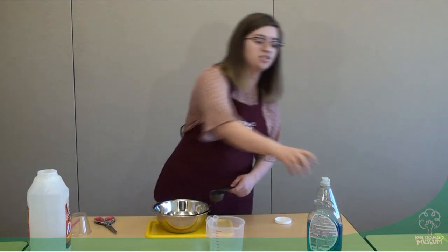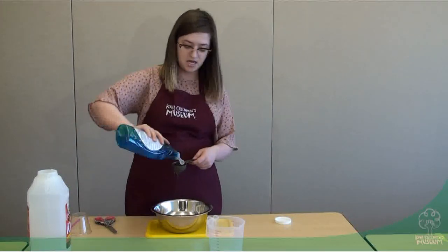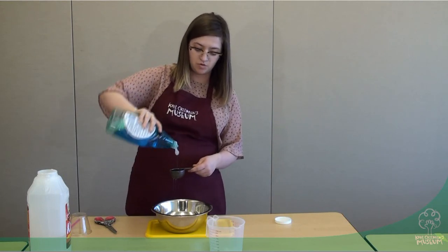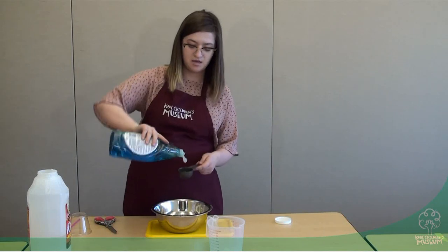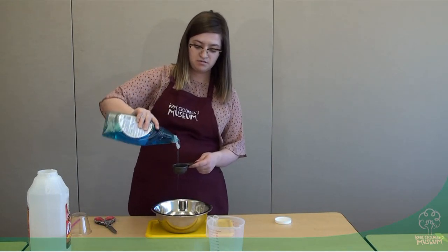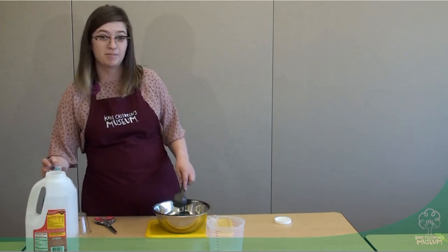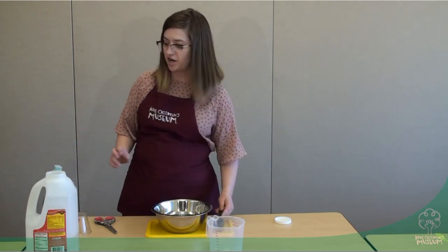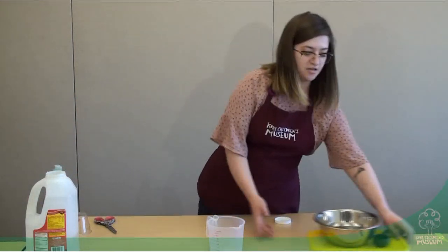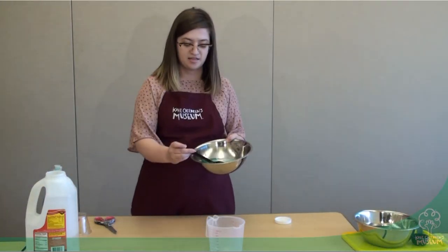And then we're going to take our dish soap and mix it in. Make sure that you have a big mixing spoon to get all of these things jumbled together. The corn syrup is going to help us get a really thick bubble solution so that our bubbles grow much bigger. So stir all these things up and your bubble solution is going to come out perfectly just like this.